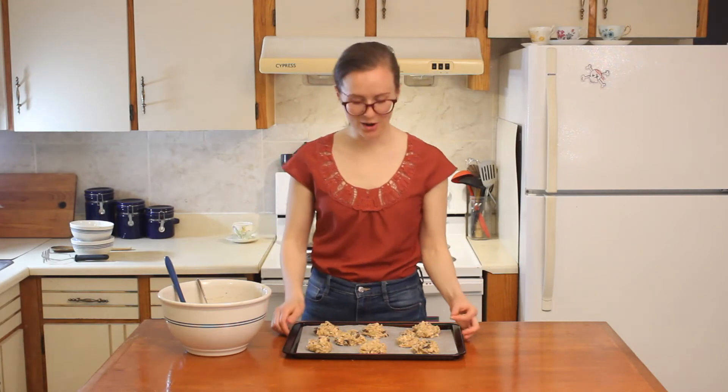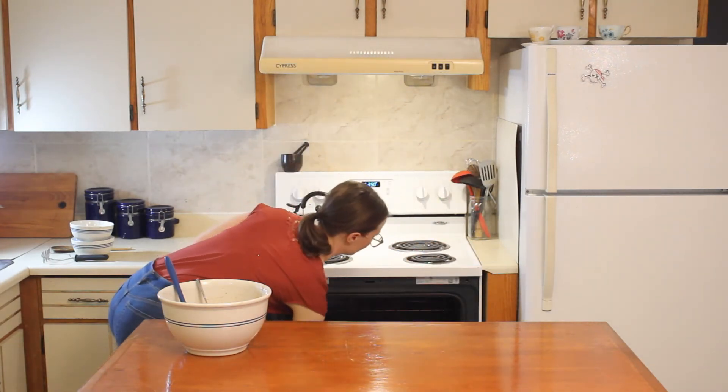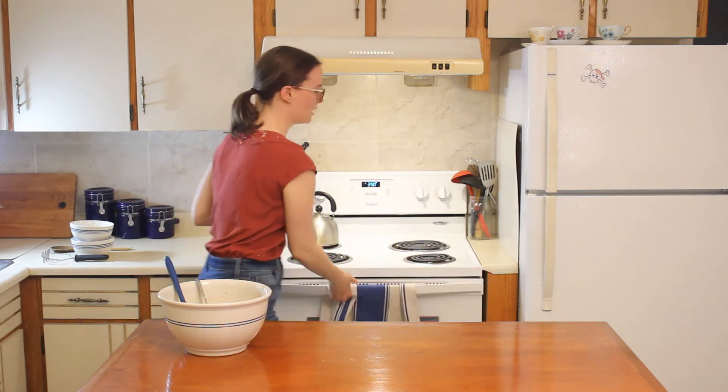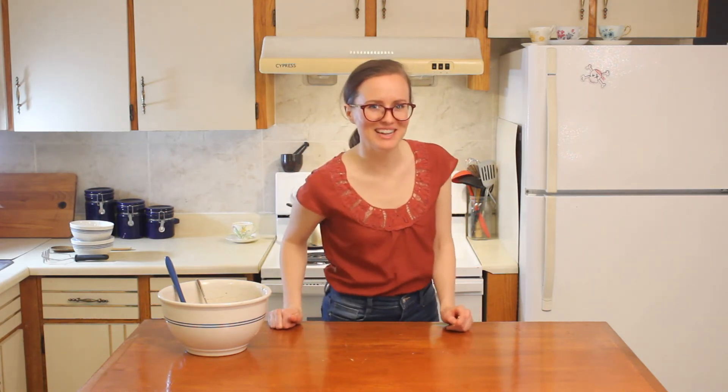Once your cookies are ready to go, put them in the oven and bake them for about 10 to 12 minutes. Once they're out of the oven, let them cool completely before you try them. We'll see you in a few minutes.